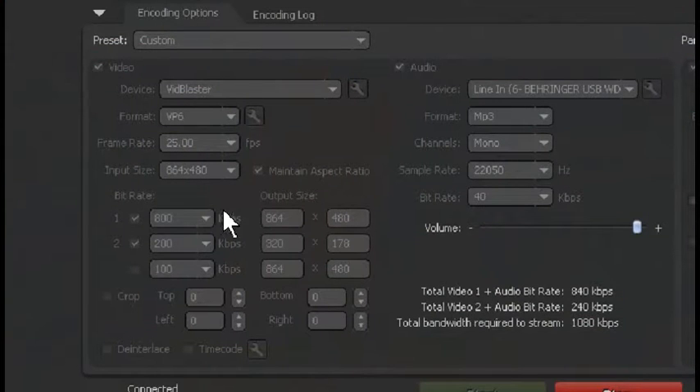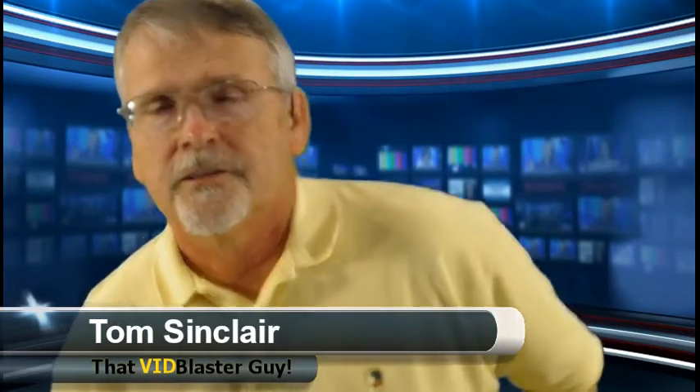Going back to that screen grab, you can see I've got 840K for the video and audio for my main feed, and 240K for my secondary feed, giving a total bandwidth required of just over a meg. Fortunately I've got a five meg upload. I tested it this morning — it was five and a half up and 50 down. Of course down, who cares about down? It's up that we want. I think I've got enough overhead when I decide to go to high definition video.